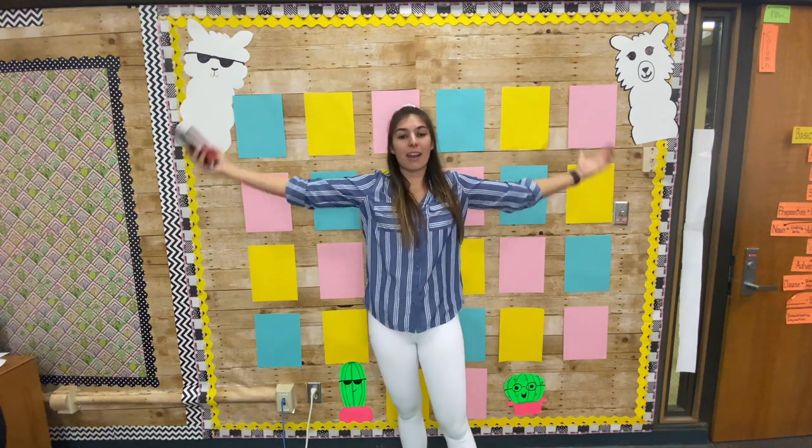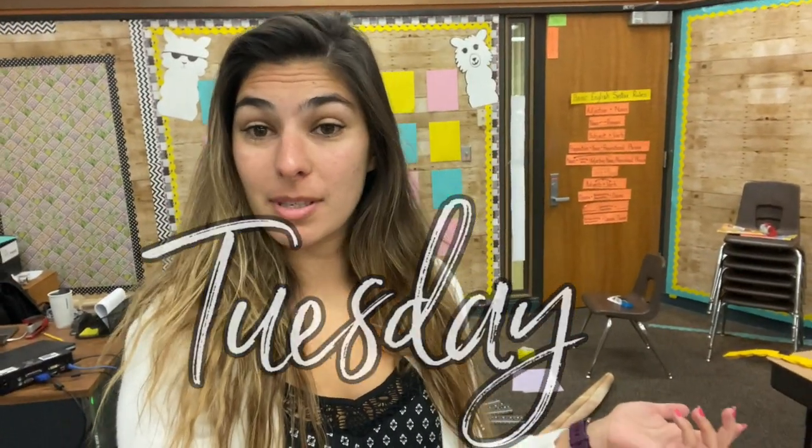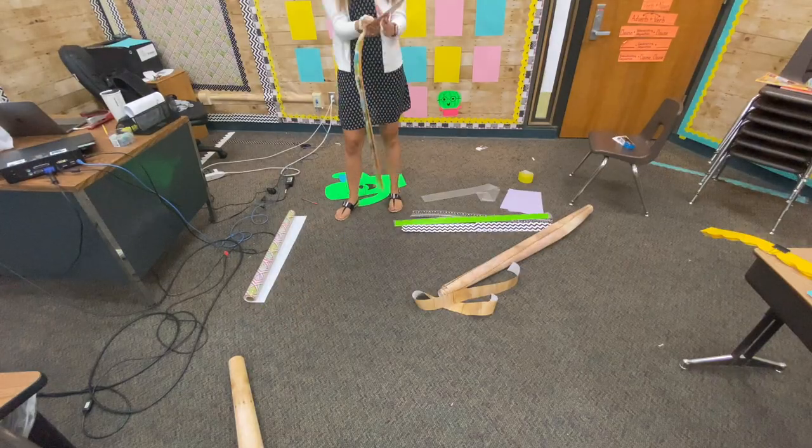Good morning guys, happy Tuesday! I don't know what day of classroom setup this is - I just feel like it's taking forever this year due to a bunch of meetings. Speaking of which, I have a meeting from 8 to 10, but then I'm pretty sure I have all day on my own to finally complete all of this madness. It's about 7:40 right now. I'm going to quickly pick up all of this, jump into the meeting, and then we're going to finish up this writing wall. I actually brought my Cricut - so we're going to get some stuff up on this wall and figure it out today.